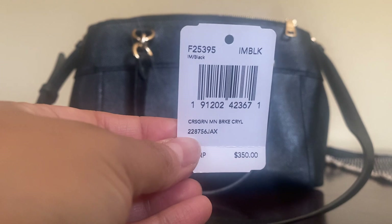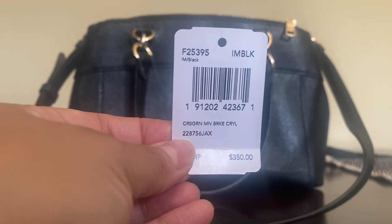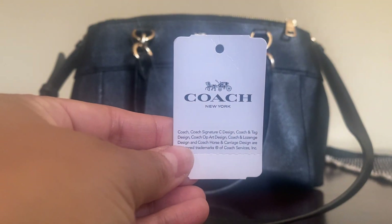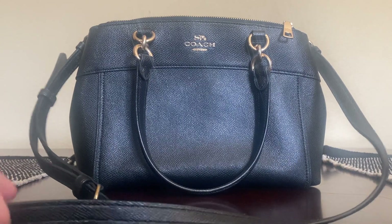They have this in a medium size and in a large size, and the Mini is perfect for me.